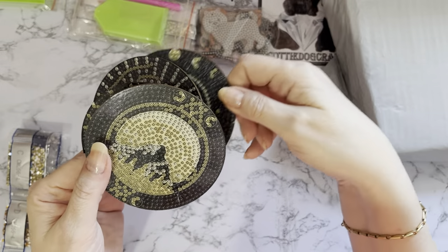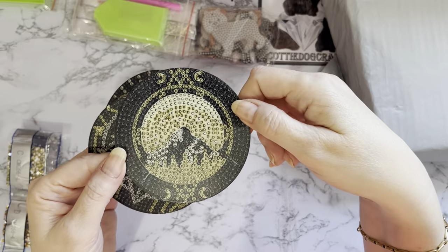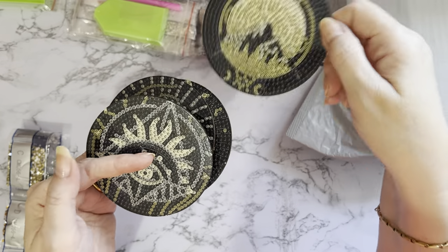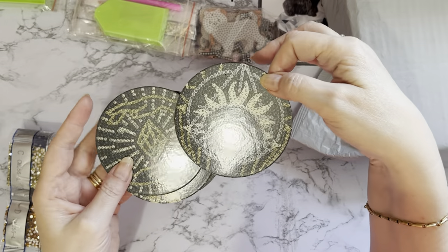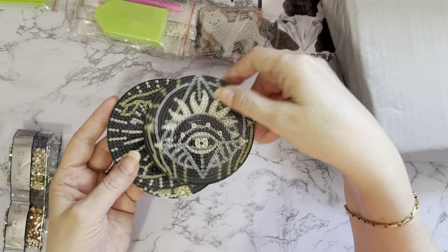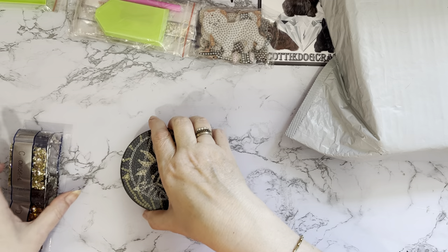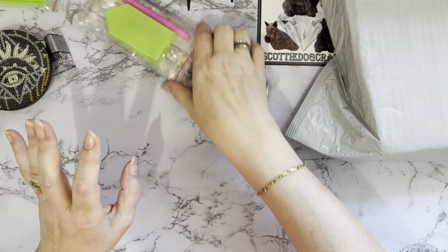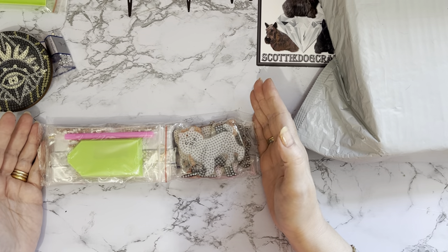If you do know what these symbols are, please let me know in the comments. I like when people tell me what things are — that's how I learn, and then I try to remember it. That's a whole other story!